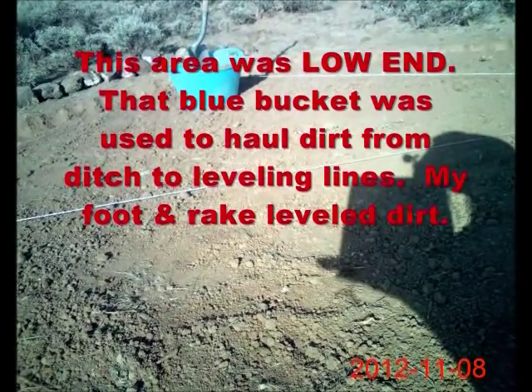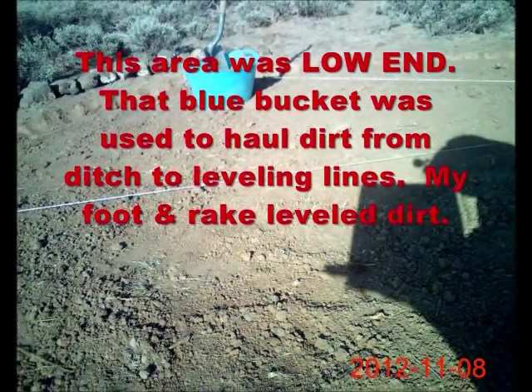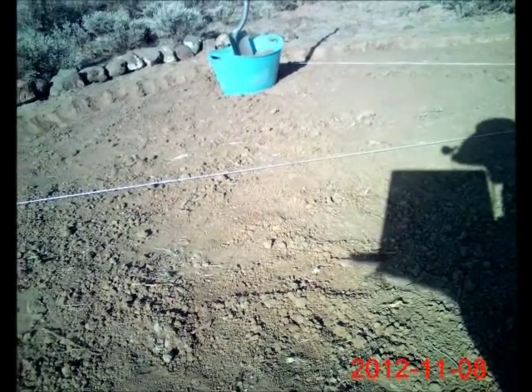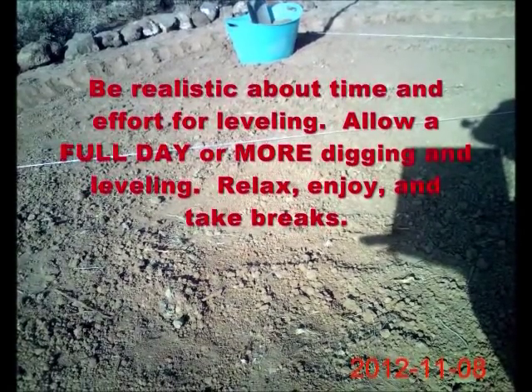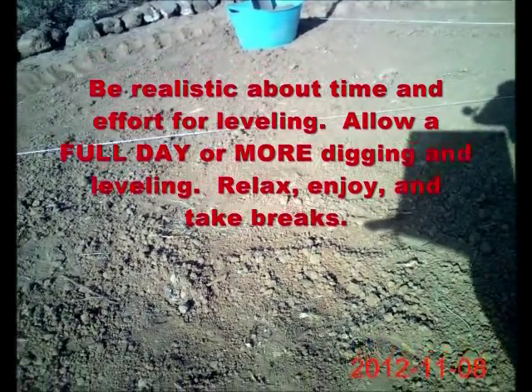That's a little four-foot pointed shovel. Fortunately the dirt in this area — the southwest region — is fairly soft. So I dug out the ditch, put the dirt in there, and then poured it along the string until the dirt was level. I actually used my foot to kick the dirt around; you could certainly use a garden rake, whatever you want. I spent the better part of a day trying to get this thing level, so you're seeing the finished product.